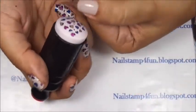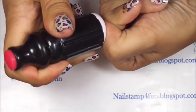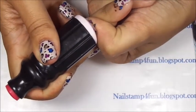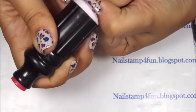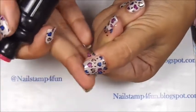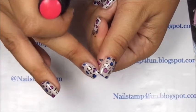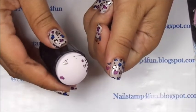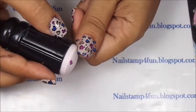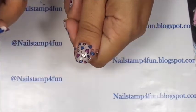Now I just apply it to the nail — light pressure — then start to roll off. Checking to see if everything is sticking on the nail. And there you go. Let's say, for instance, right here I have this space and I want to fill it up. Just look at my stamper — I still have some hearts on it. So all I'll do is just go back and add that heart. See? There you go.